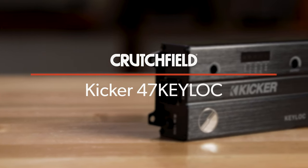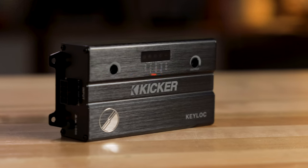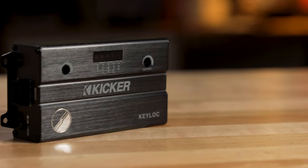Hey, I'm JR, Training Manager here at Crutchfield, and this is the KICKR 47 KEY LOC. It is a smart line output converter. First off, let's talk about what a line output converter does.